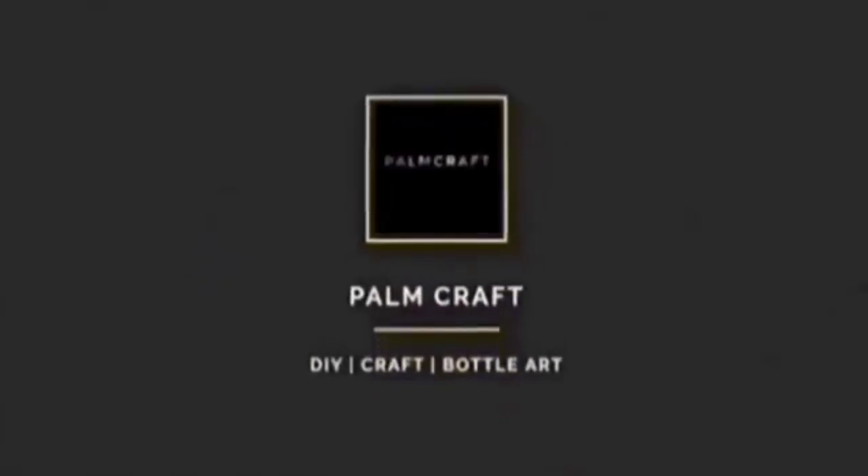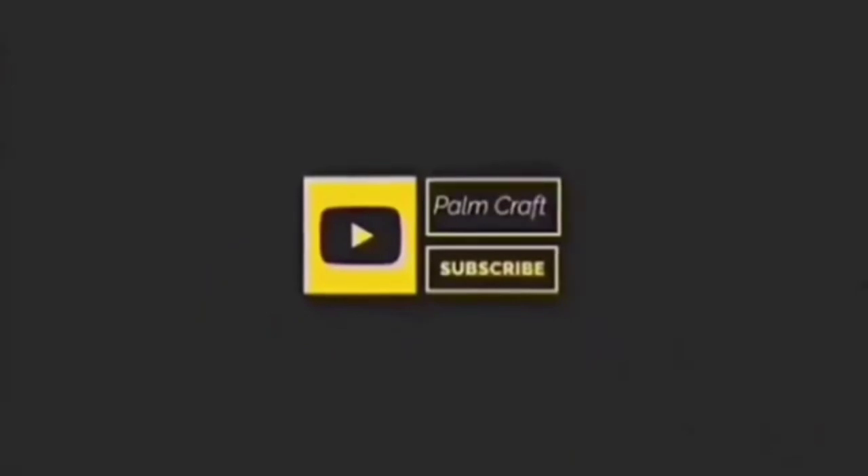Hello! Assalamualaikum! How are you doing? I am here. If you go to the video, please like this channel. Subscribe to our family and join us today.